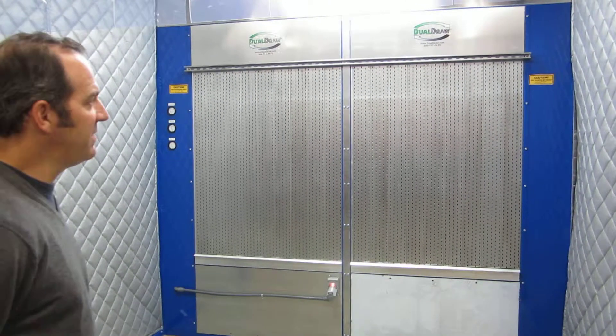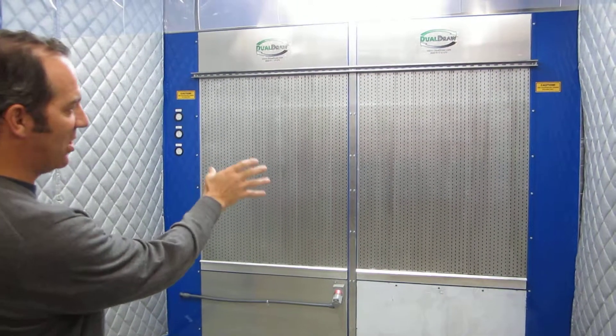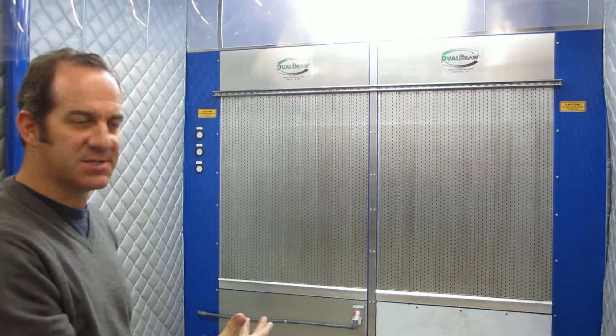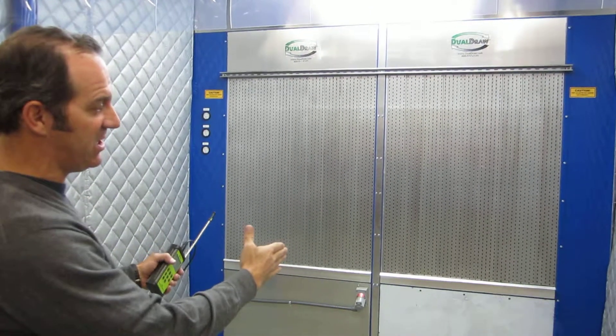The walk-in is comprised of power panels in the back. There's two power walls, each 48 inches wide by 8 feet tall. Those are the building blocks of the walk-ins — you would just stack those next to each other and make it as wide or as narrow as you need it.